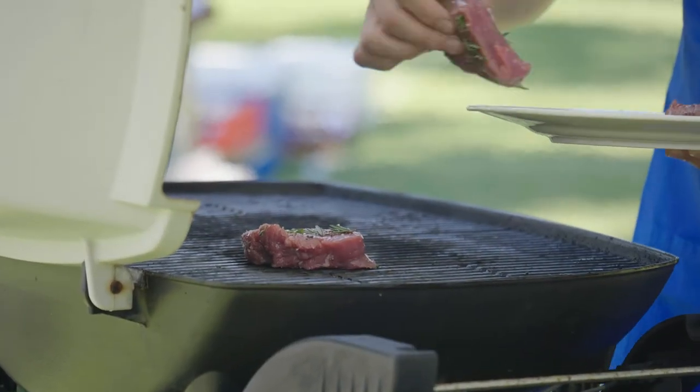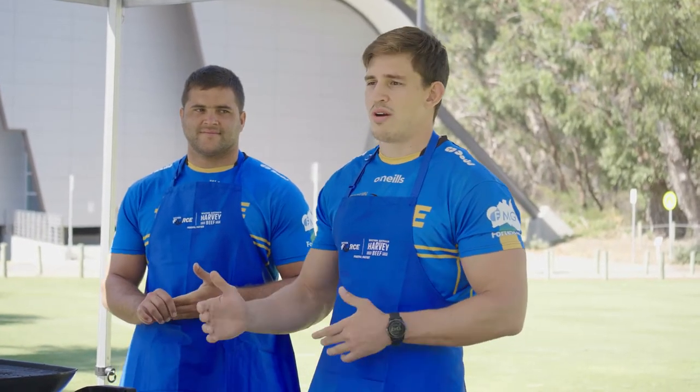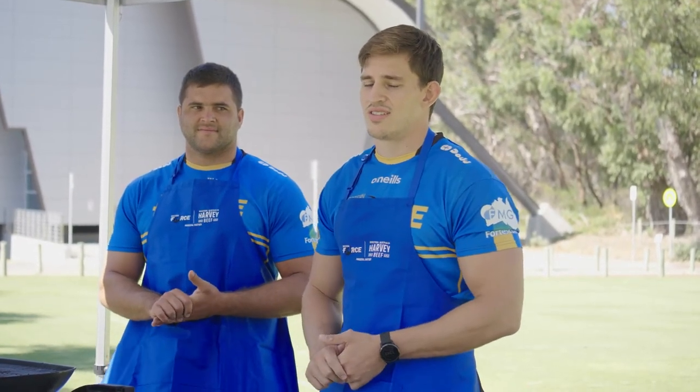The barbecue is traditional. Every Sunday, barbecue with my family, with my friends, and it's a good time.